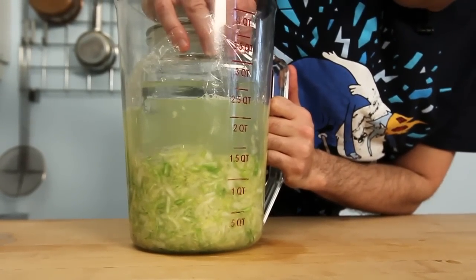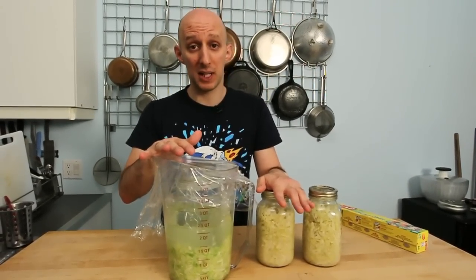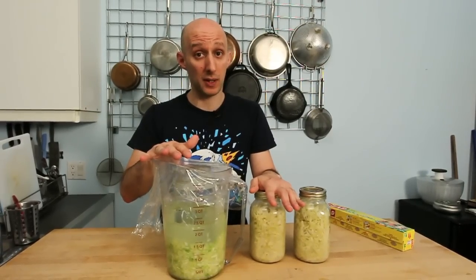Look at that. And once you've done that, congratulations — you have struck a blow against the big sauerkraut corporations that secretly run this country.